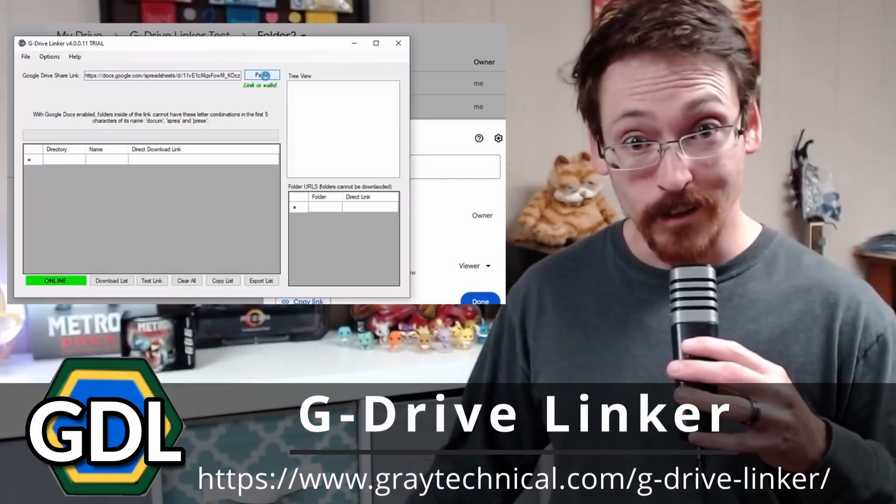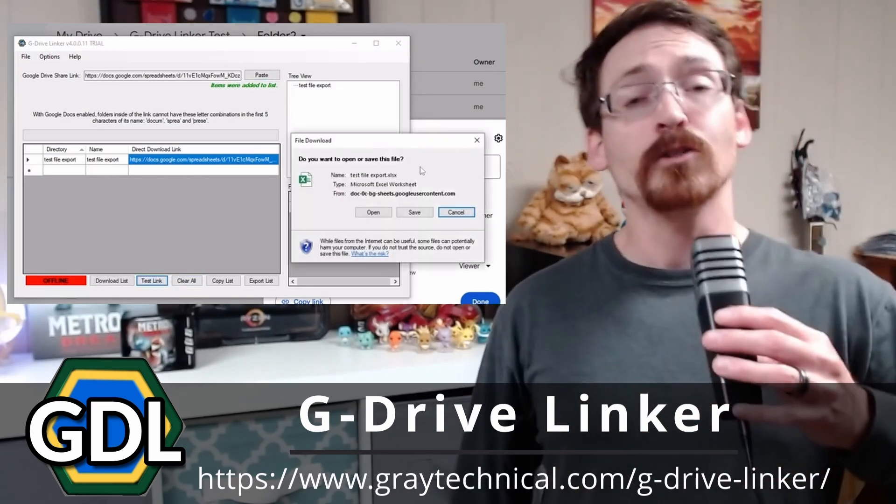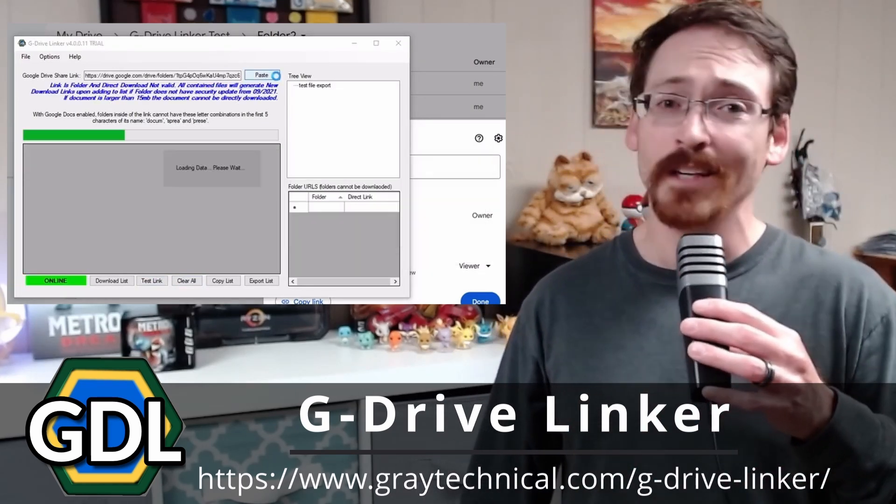I have a free application for you, and I'm going to show you right after our sponsor. GDrive Linker — create direct download links for your Google Drive files. You can try it out today for free via the link down in the description. Go ahead and grab it up today.